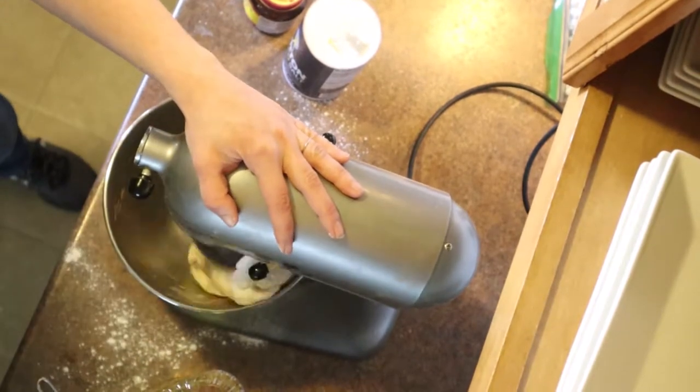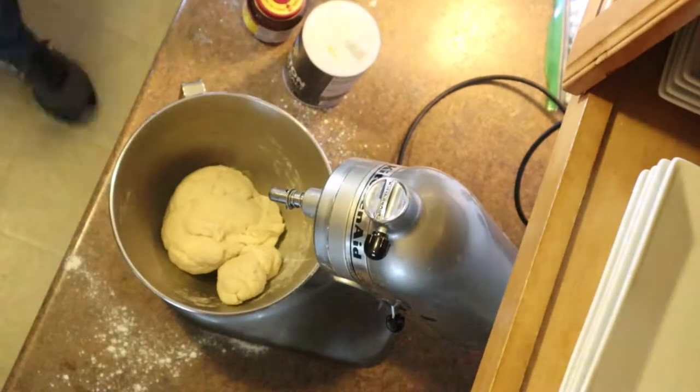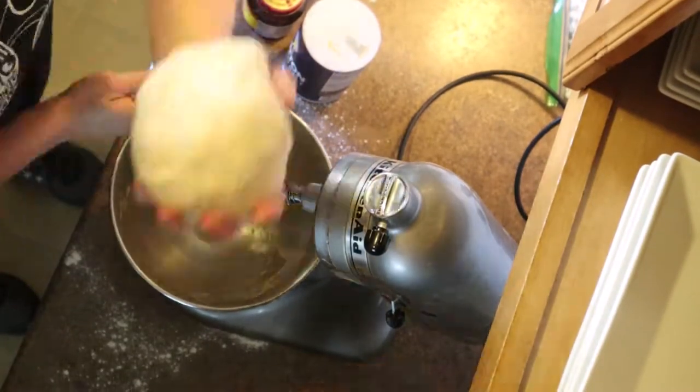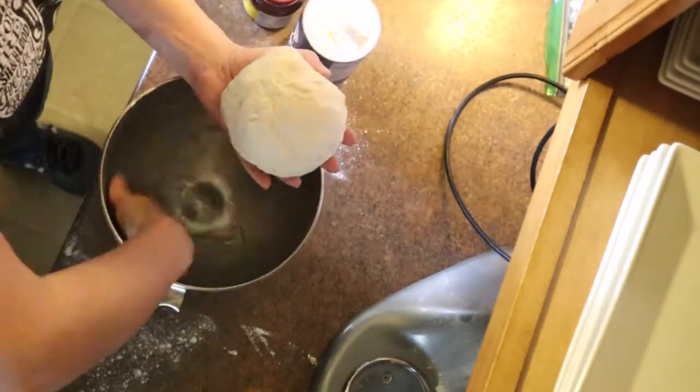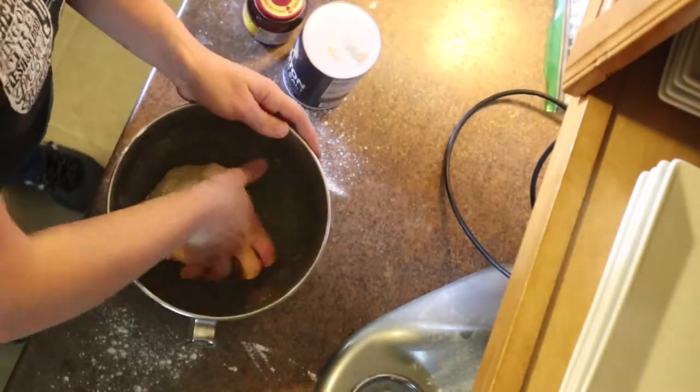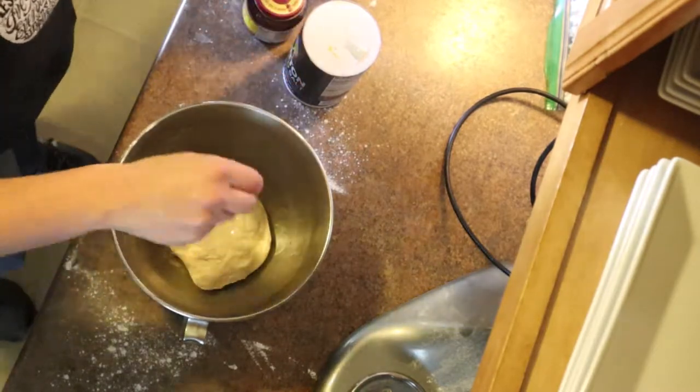Once it's all come together, shape it into a ball, let it get coated with the oil, give it a good turn, and flip it over to get everything coated.